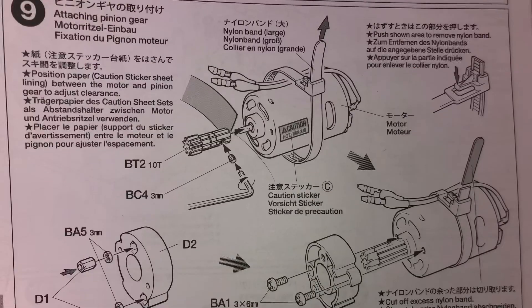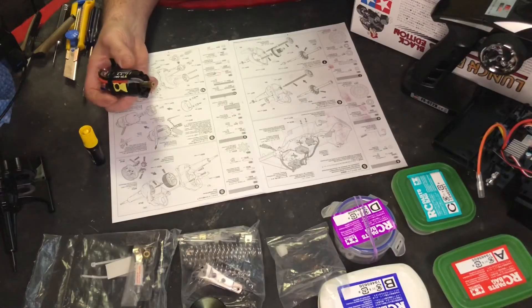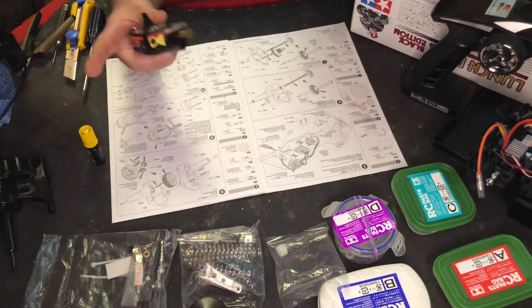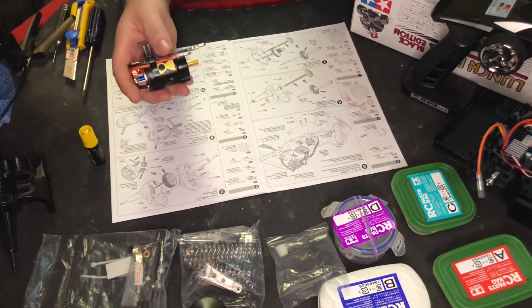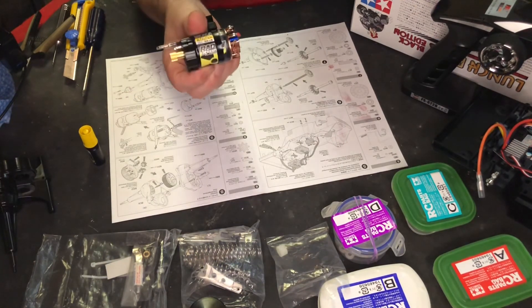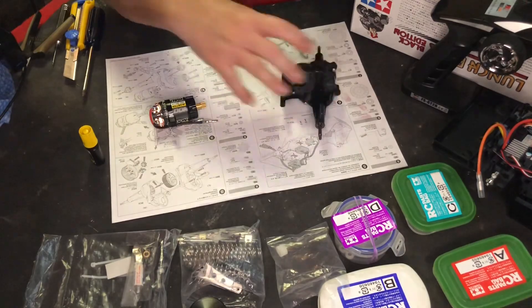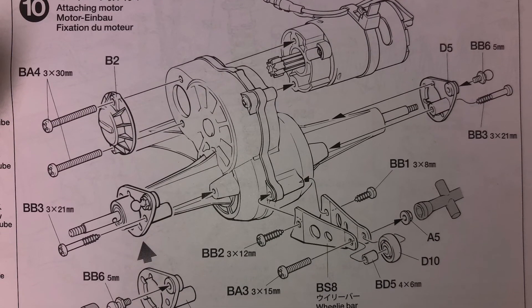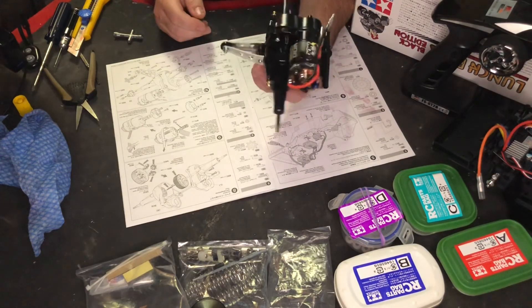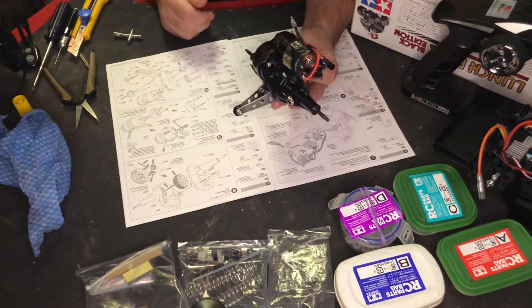Step nine is prepping the motor to connect to the axle — basically the pinion, the connection to connect it to the gearbox. Making sure your wires are nicely aligned properly. That's what it looks like with this kick-ass motor. Onto the next, which is connecting the motor to the gearbox. Step ten, which also included building and putting on this cool metal little wheelie bar.